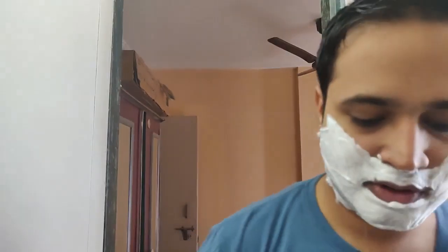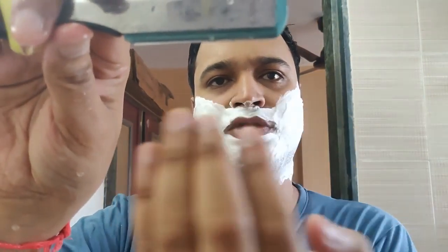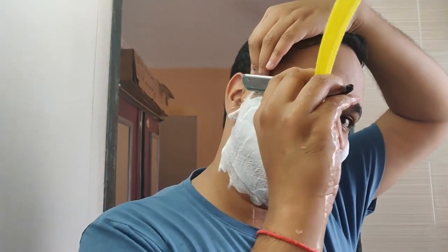With the same shavette and the Super 77 blade — if you don't have a straight razor, you don't need to get discouraged. You can always use such razors, which have a blade almost as long as the edge of a straight razor, and you can try to get a good first pass with the grain.